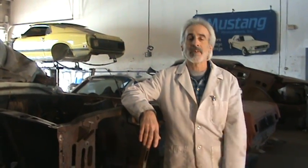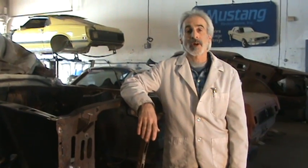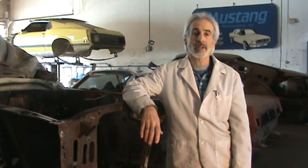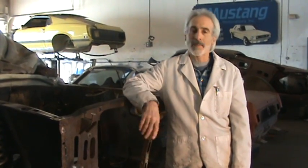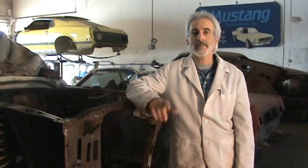Until next time, if you need any other information about cars, give me a call or email me at mustangrestoration.net. If you're looking to buy or sell a Mustang, go to usefordmustangsforsale.net — a good place with a lot of good information. I'm posting all my videos up there, including what to look for before you buy a Mustang. Until next time, take it easy.